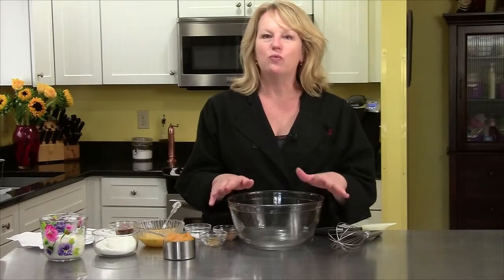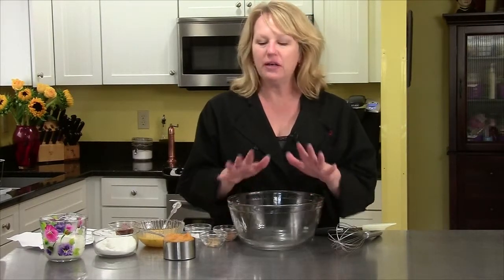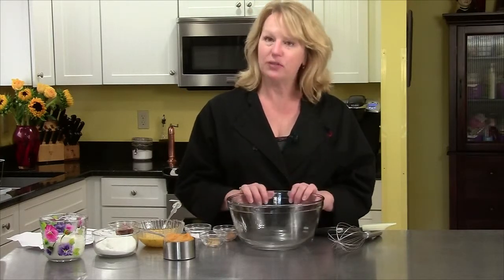I'm going to make for you today a rich squash pie. It's one of my favorite things of fall. I love any kind of squash, pretty much prepared in any way, but pie is a good thing.